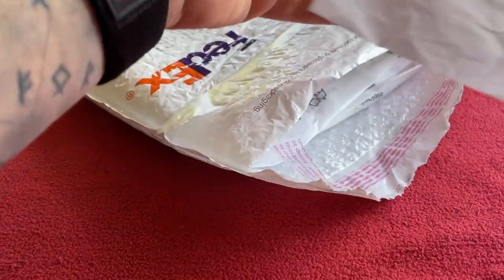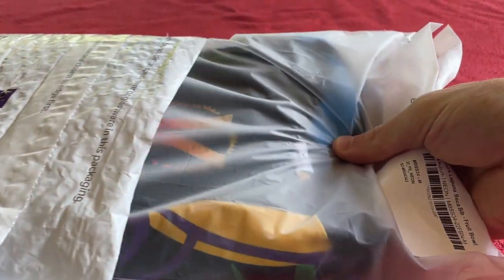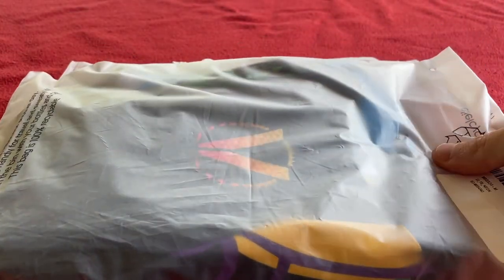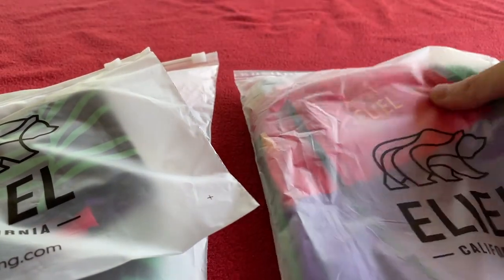Oh, it looks cool. We've got a packing slip and we've got the clothes. Three lovely bags — they're pretty cool, very soft.